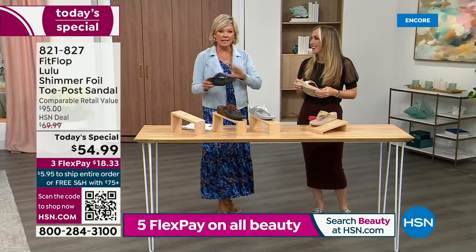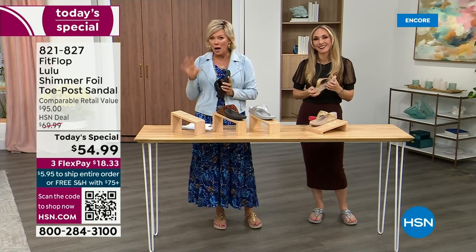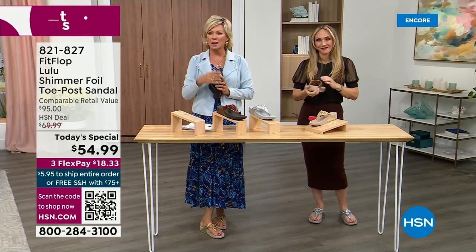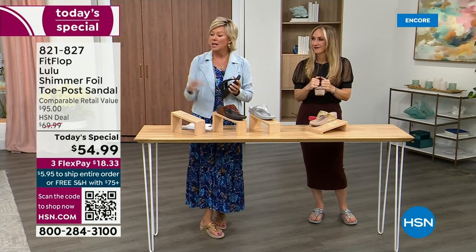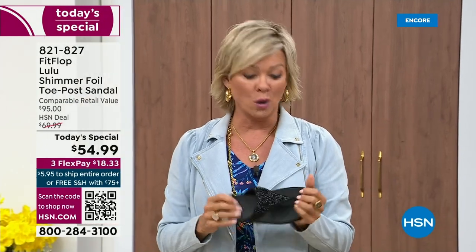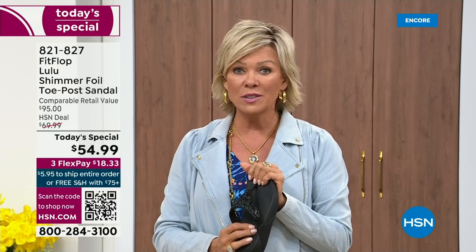It really is a game changer. I'm going to invite you to just try these — you've got a month. If you put them on and go, 'I don't really see much of a difference,' you're welcome to send them back. None of us want you to be unhappy; we want you to be thrilled with your purchases. So if you have not tried FitFlop, try these — you will see.